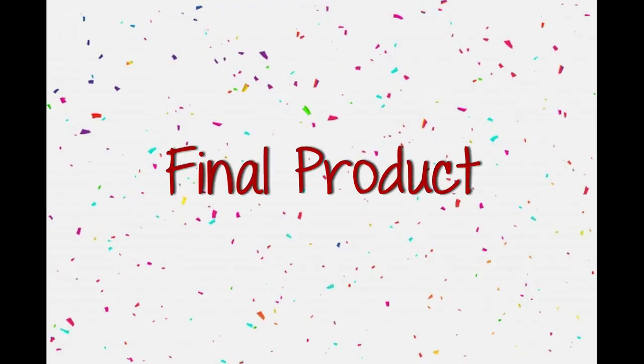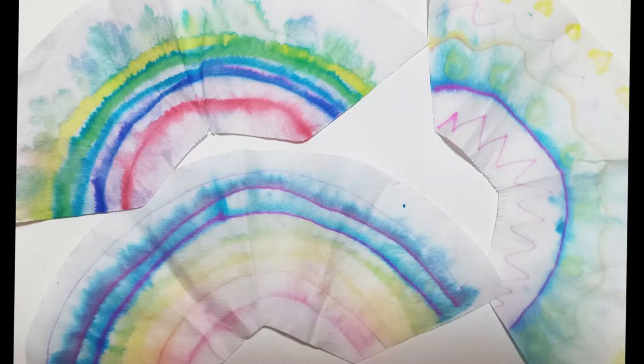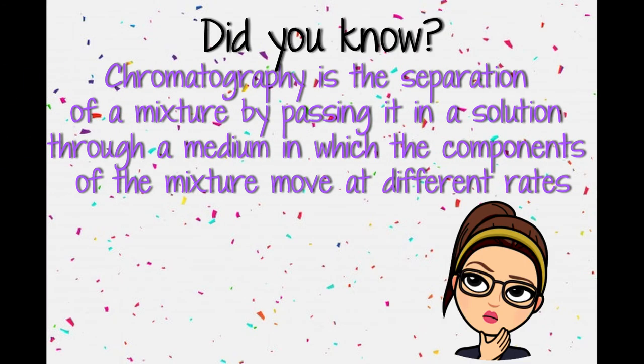This is how the final product looks like. Did you know chromatography is the separation of a mixture — which is our marker ink — by passing it in a solution, which is our water, through a medium, which is our coffee filter, in which the components of the mixture move at different rates.